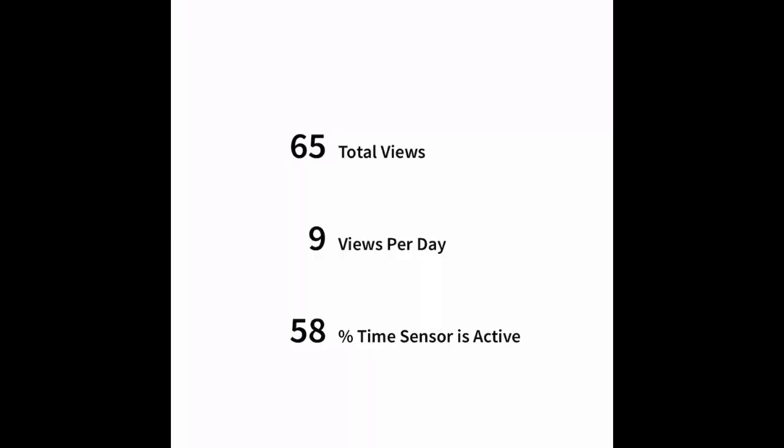Let's go to Sensor Usage — I really like this. It tells me how much a person is using their sensor. You should be using it at least four or five times a day; I've been looking at mine nine times a day. I want the percent time sensor is active to be higher — that will increase as I've used it for a week.